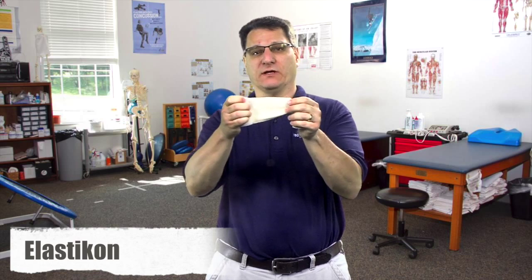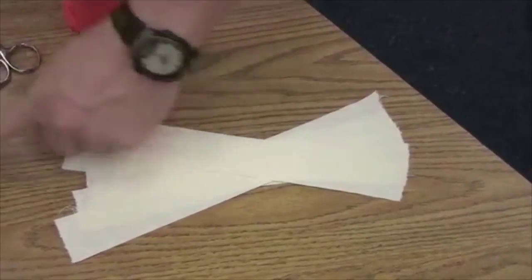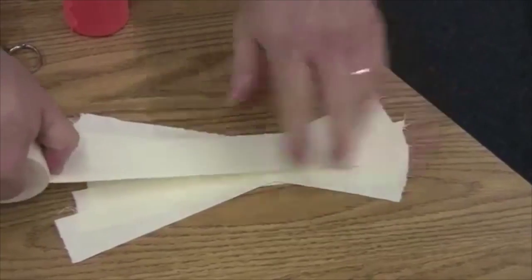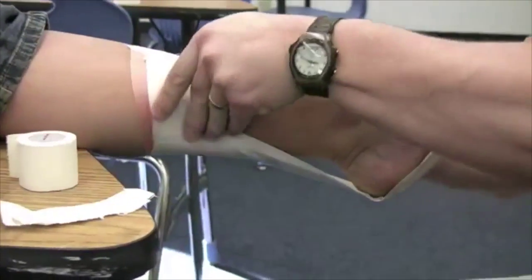Our next taping product is called elasticon. It's an elastic tape that is used to provide extra support. It stretches a lot more than regular athletic tape, but it's almost impossible to cut with your fingers — you typically need scissors. I don't use this tape in my taping videos because most non-athletic trainers don't have access to it. I show you how to make a fan for extra support instead. Athletic trainers will typically use elasticon instead of the fan. This tape comes in various sizes: four inch, three inch, two inch, and one inch.